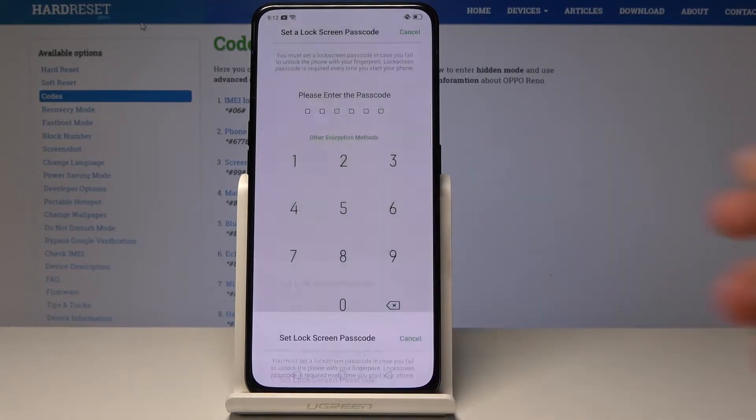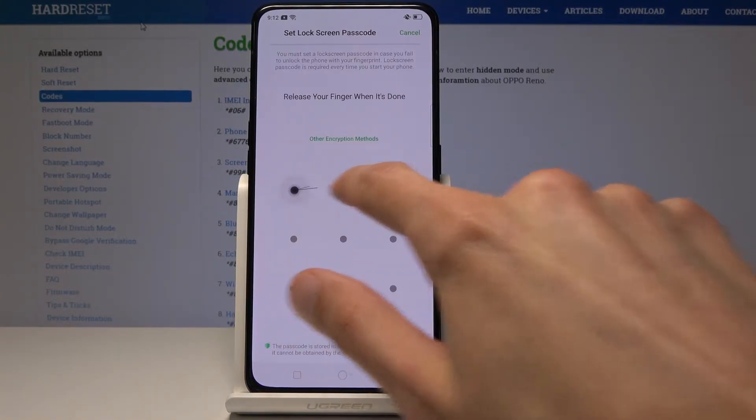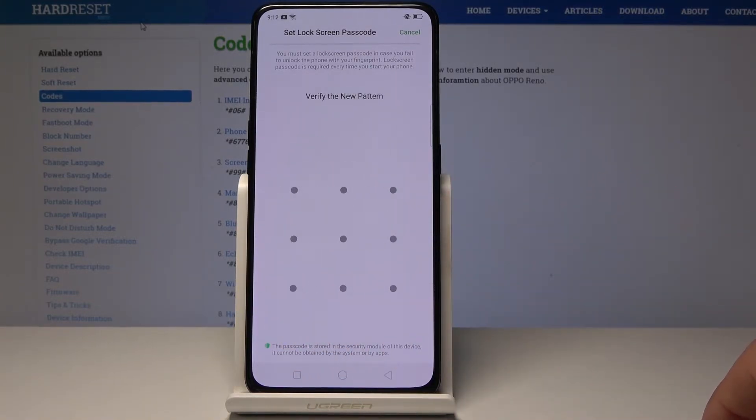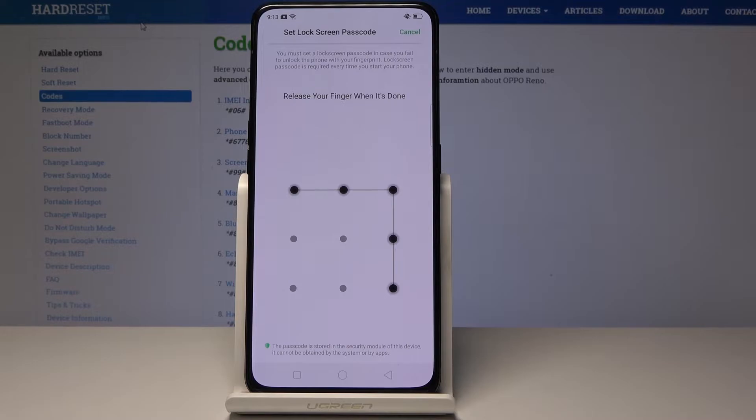I'm going to choose pattern — it's a matter of preference, but you can choose whatever you like. Draw a pattern that you wish to use. If you already have one set you just need to confirm it, or redraw it if you're setting it up fresh like me.